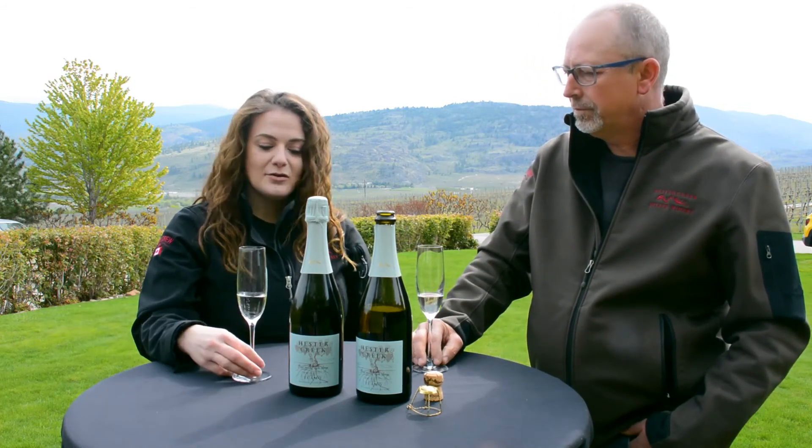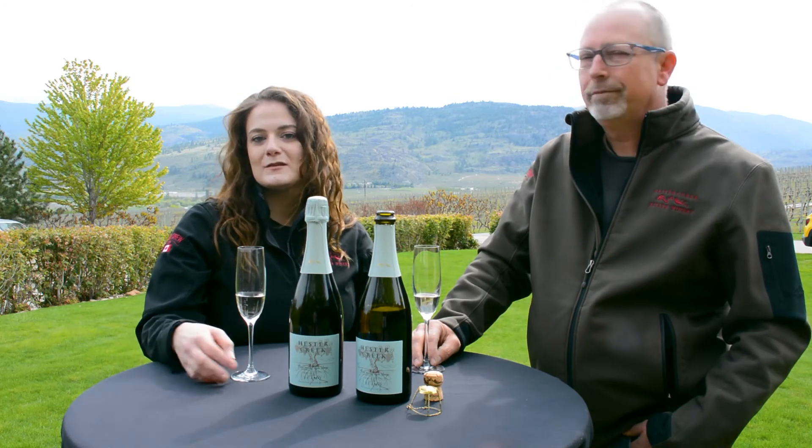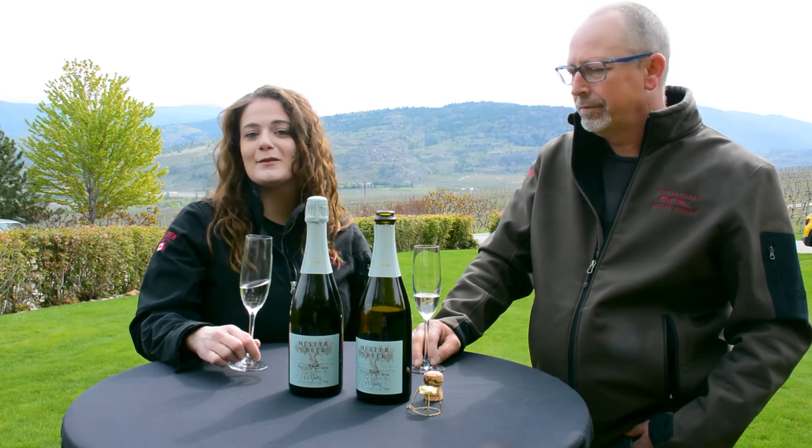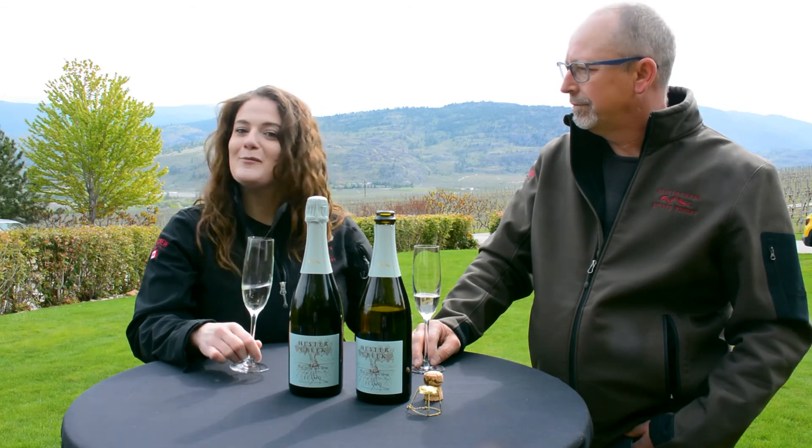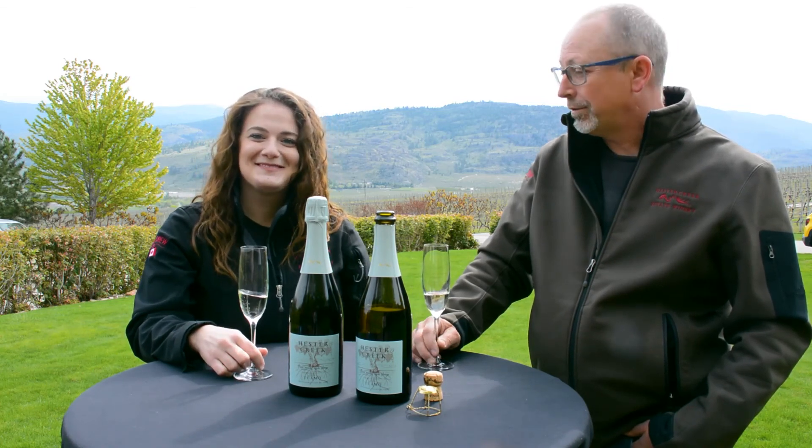It's also really nice on its own — it's more about pairing with an occasion. Bubbles is always a celebratory wine, so anything that you're celebrating in life, Tiamo will go really great with it. That's well said. Salud.